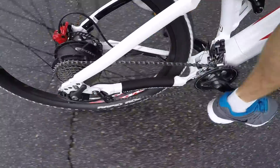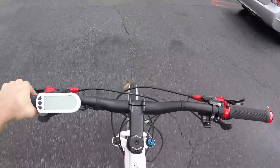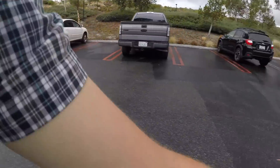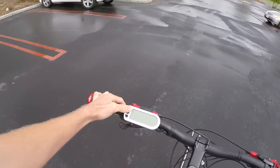I'm just pedaling around here — I'm at the larger 42-tooth ring up front, one of the lower gears in the back, just because I'm not getting any assist. I like the locking grips and the colors are pretty nice. The display is pretty easy to reach. If I were using it, I'd be arrowing up or down to change assist levels.